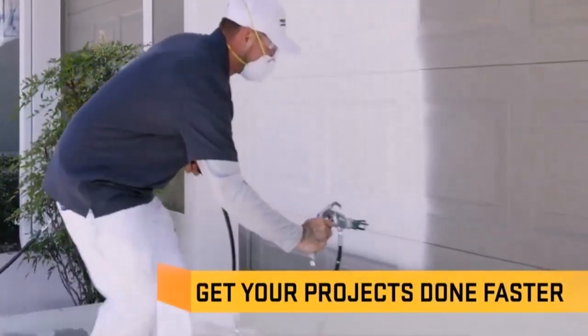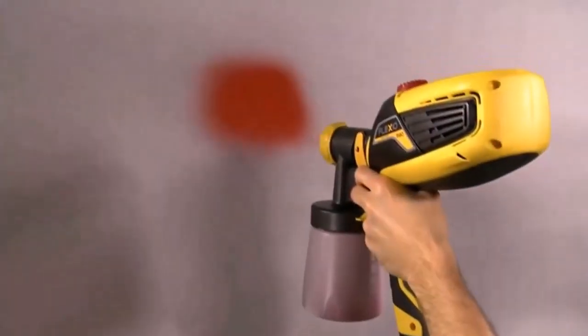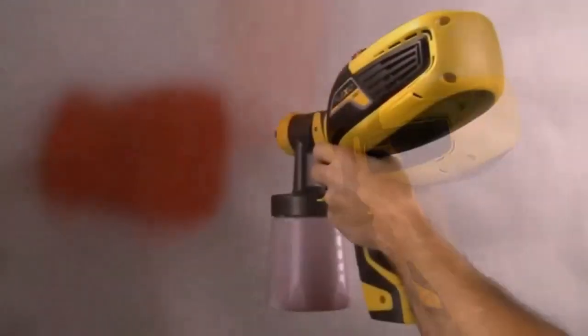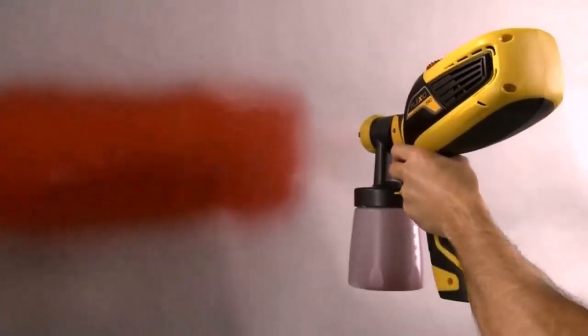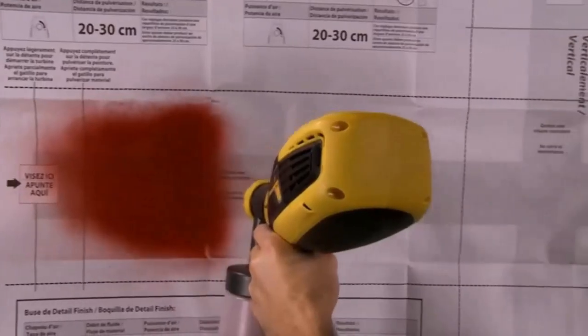The Ryobi WRAP 200B offers two different pressure control mechanisms. With the low pressure setting, you can paint on delicate objects with thinner materials. With low pressure and high volume, you can coat any section that needs precision for paints.